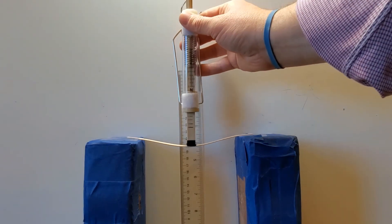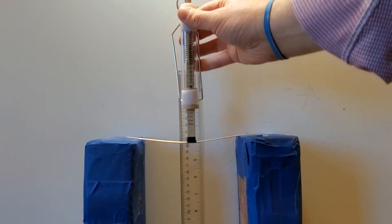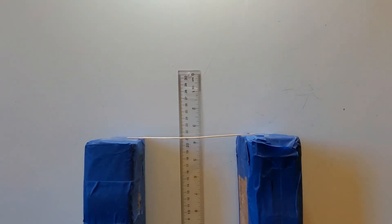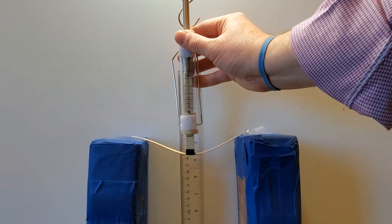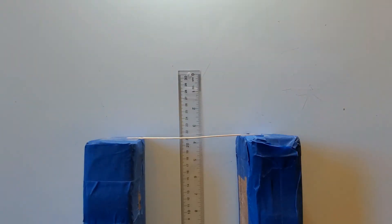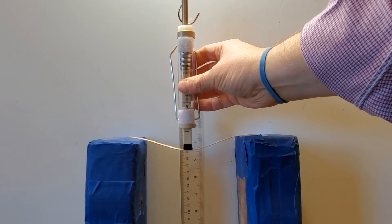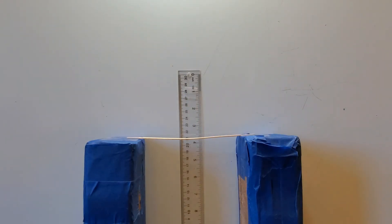I'm going to try eight newtons of force — a little less than 19 and a half centimeters. Nine newtons: just about 19 centimeters, so two and a half centimeters of deformation. Ten newtons of force — my end kind of came up, we'll try that again. Looks like we're getting a little bit of a bow in the stir stick, a little bit of permanent shape change. Trying 10 newtons again — we're just about 19 centimeters, so two and a half centimeters of deformation.